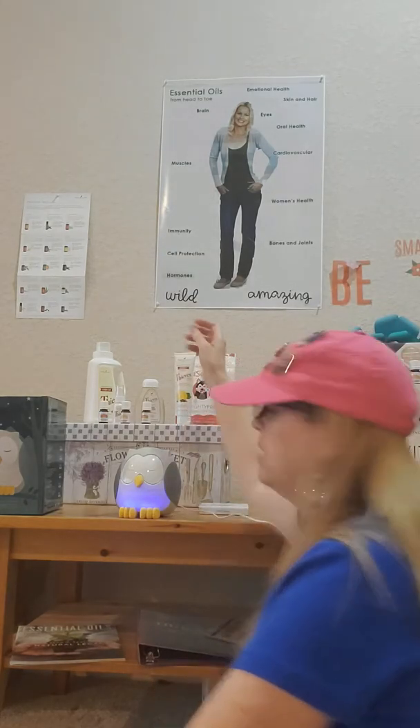Over here is our Thieves laundry detergent — it's a plant-based laundry detergent with a light, clean, citrus fresh smell. You only need a little bit; that little bottle does 64 loads and I've even made it go further than that. Great bargain, and you know your clothes are smelling nice, clean, and refreshed with no harmful chemicals. The top two toxins in your home are laundry detergent and dryer sheets, so you want to get those out and start using a plant-based option like Thieves laundry soap.